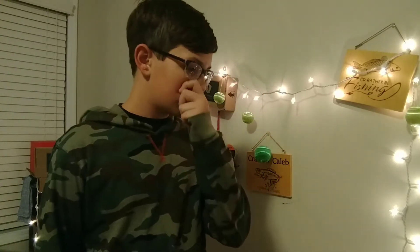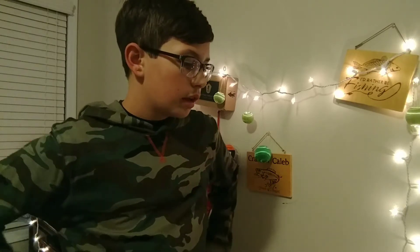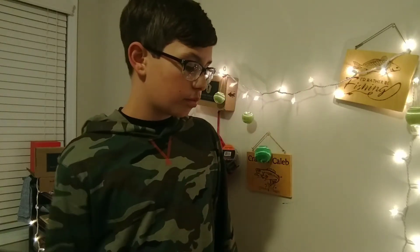I also got a new rod and reel combo — a spinning combo — because one of mine recently broke and I needed to replace it. So I went ahead and got a new one. I'm going to show you guys what I got.